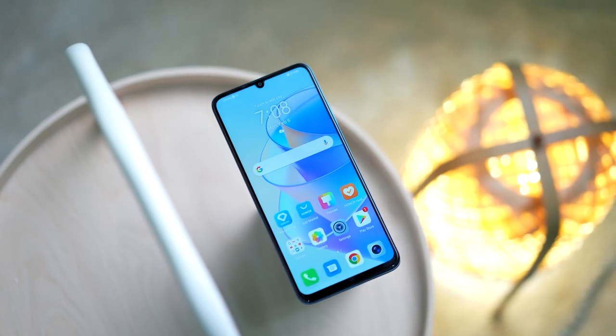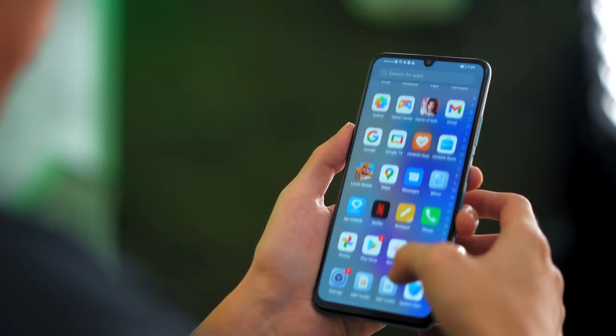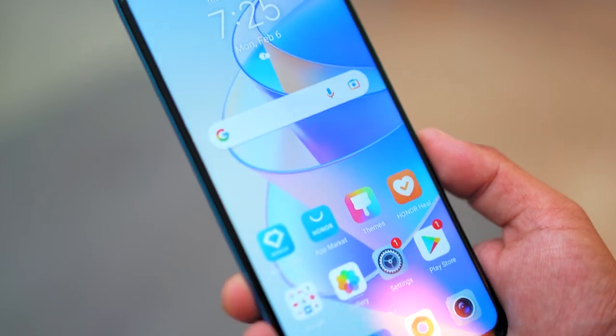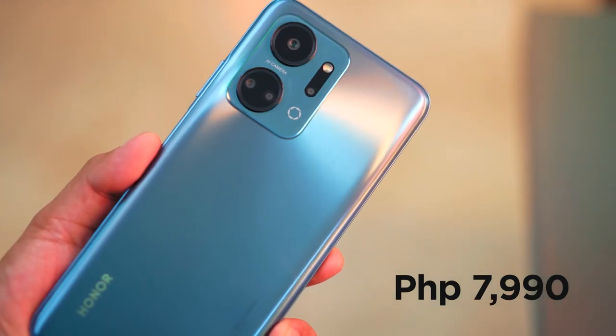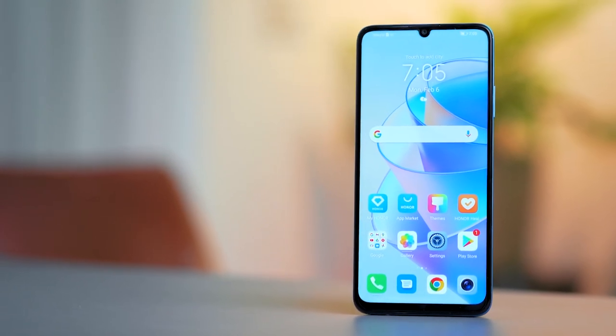Now that we've covered all the bases, it's time to give our verdict on the Honor X7A. It's a great entry-level smartphone that boasts a nice 50MP camera, long battery life, and a large display. This makes the X7A a strong contender if you're considering it as your kid's first phone, or even for business and staff use. Just remember it does have some limitations given its specs and price point. Speaking of price, the Honor X7A retails for only 7,990 pesos — even cheaper than the Honor X7 released last year, which was priced at 9,990 pesos.